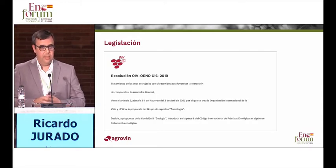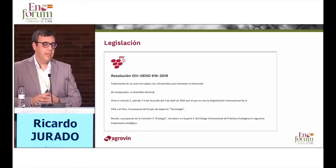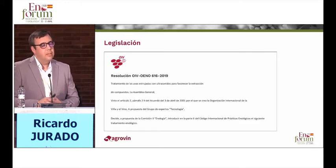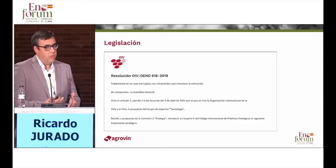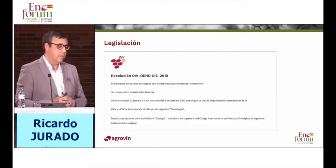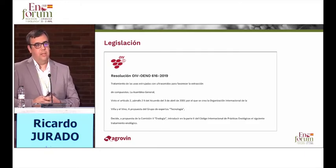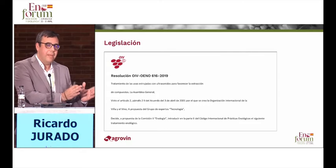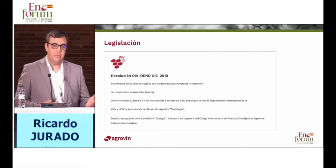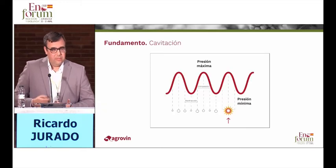Agrovin has been studying it in depth and applied it to our sector. This technique is so safe that we defended it before the OIV with the technical group in OIV Spain. In 2019, through resolution 616/2019, this technology was approved with the title of treatment of crushed grapes with ultrasound to favor extraction. It is not only used to extract polyphenolic compounds, but also to extract polysaccharides that can have great enological or aromatic interest.